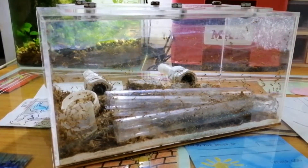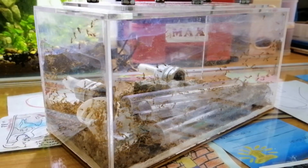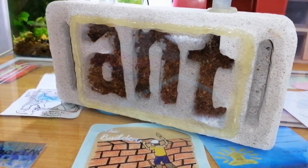In my previous update video, I showed you that my yellow crazy ants have outgrown their formicarium. And in this video, a new expansion is exactly what I want to give them. I'm Dave Fu, and welcome to AntsDIY.